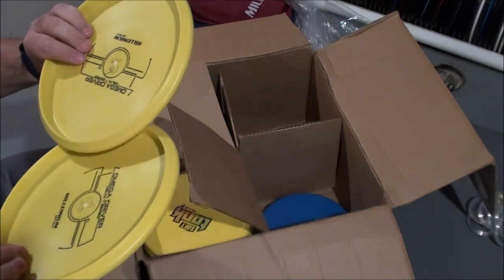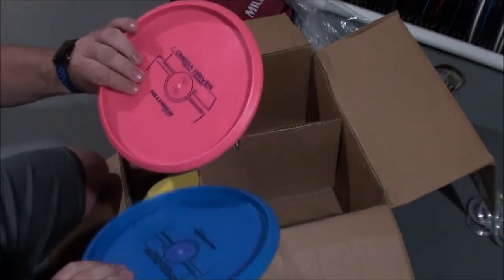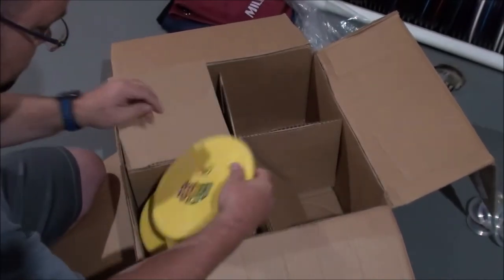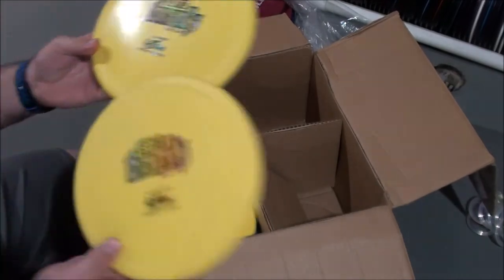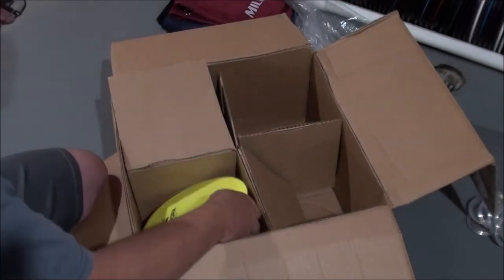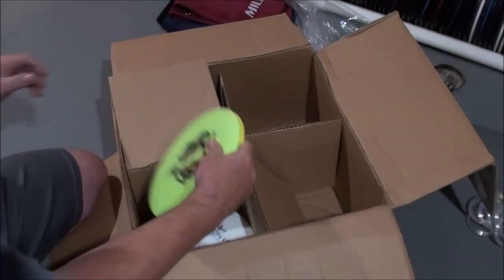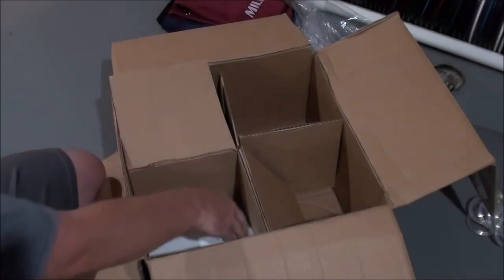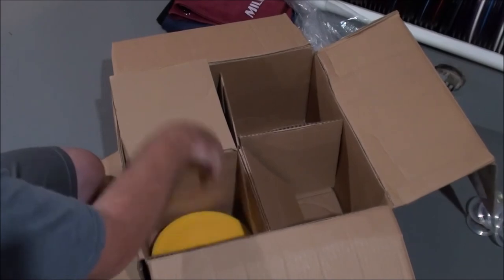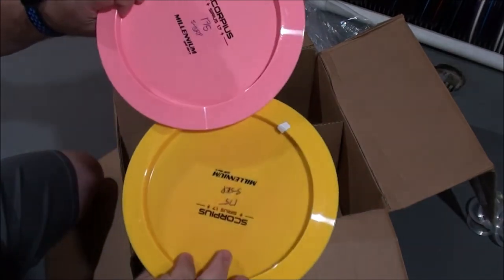The Omega 3, or Omega driver. Hyzer bomb soft tanks, hard tank. Back to Millennium — Serious Auroras, Serious Aries, Serious Orion LS, Serious Orion LS. Bottom stamp Scorpius 1.7s.